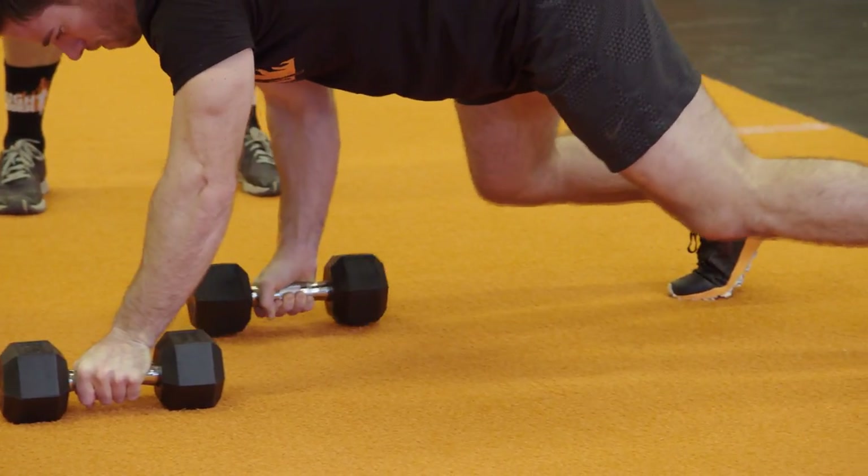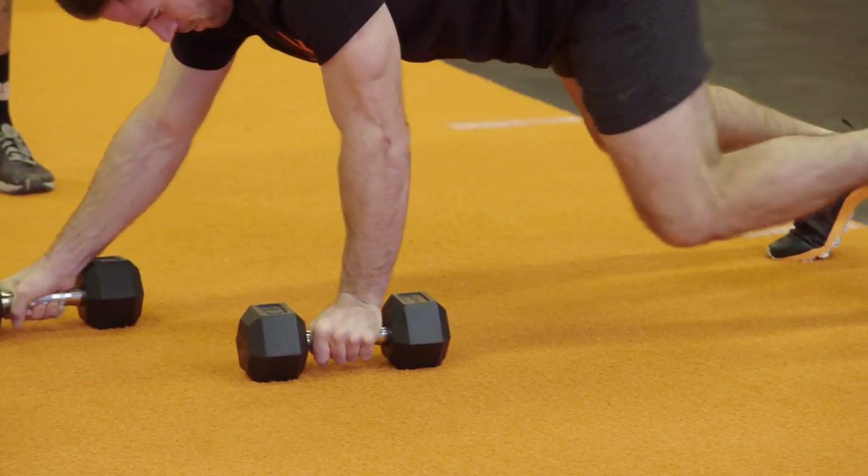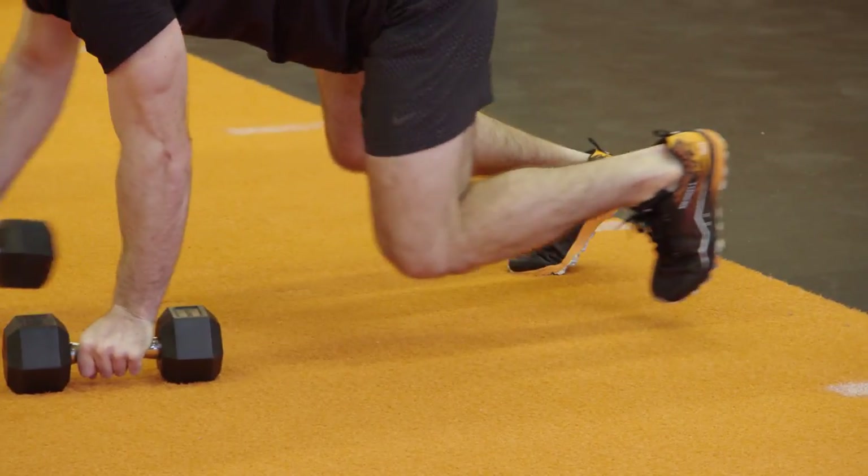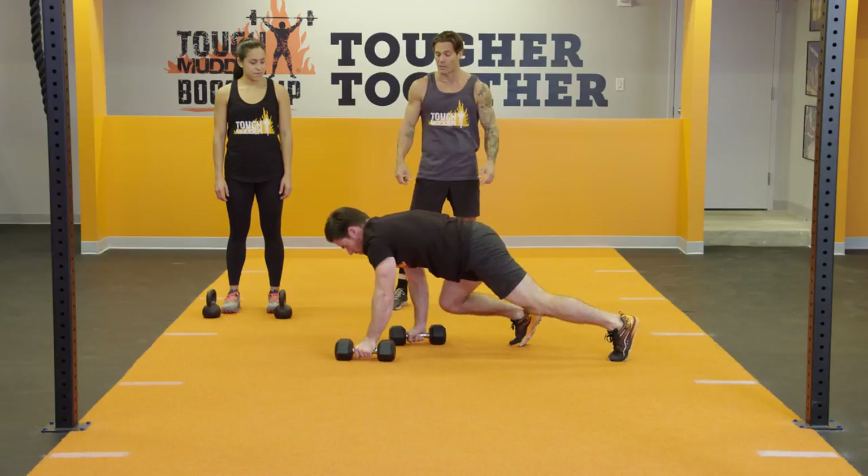Organized and tight through that core, developing that grip strength. This is awesome not only for the grip, but also to develop that strength within the wrist, if you have existing wrist problems.